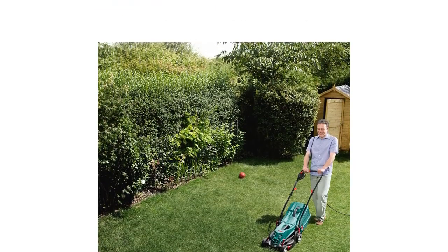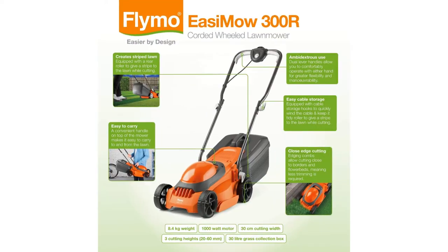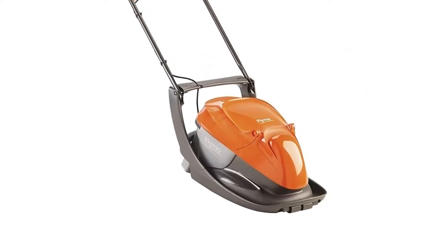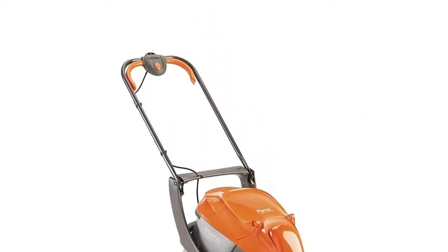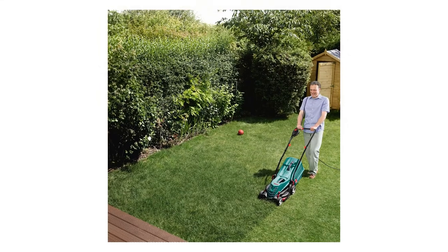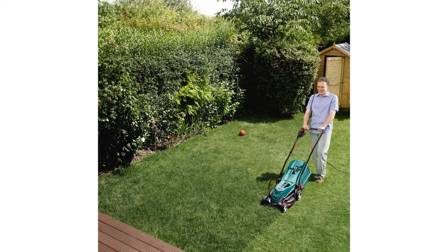Do you want a cordless electric model, or a petrol motor you can ride on? A manual push mower is ideal if you don't mind a little workout, but perhaps you'd prefer a self-propelled option instead? In this guide, we compare clipping box capacity, rotary blades, cutting height and much more.